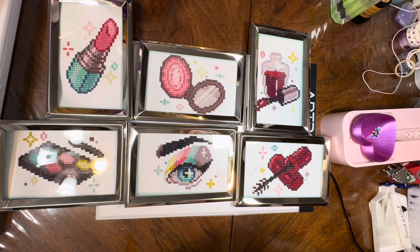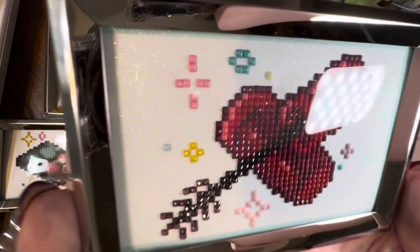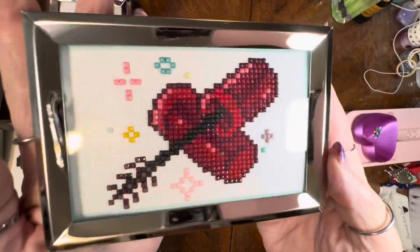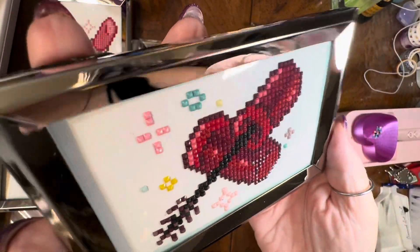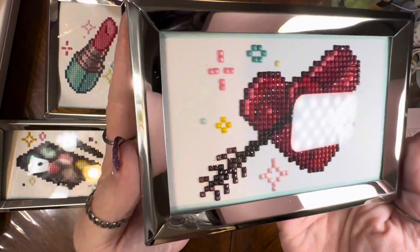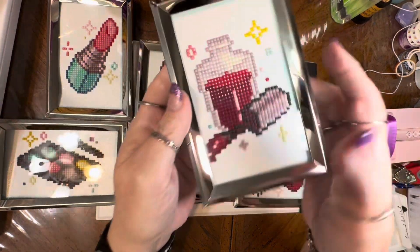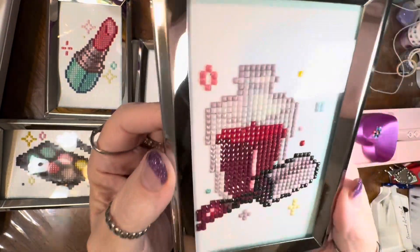Other than those few issues, these really are such a fun kit. If you've been thinking about trying these Mini Dazzles — whether it's this one, the diner food set, the flowers, or herbs — I'm going to tell you to do it. These are square drills, so you need to know that going in, but they really went together quickly.